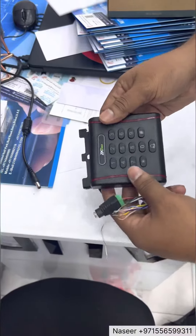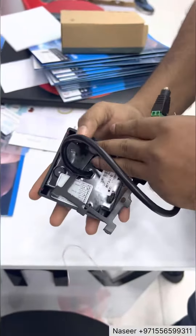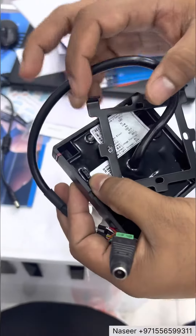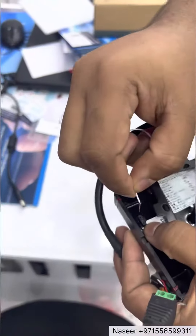If you want to reset the password, or any admin card like this you made and want to reset — factory reset. The thin pin is here; you have to loop like this.